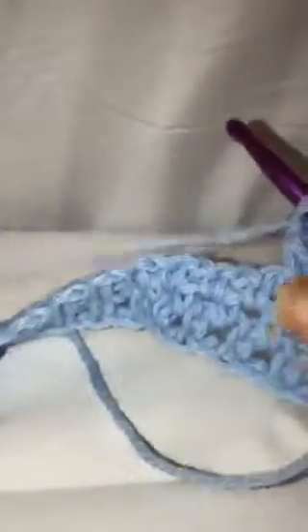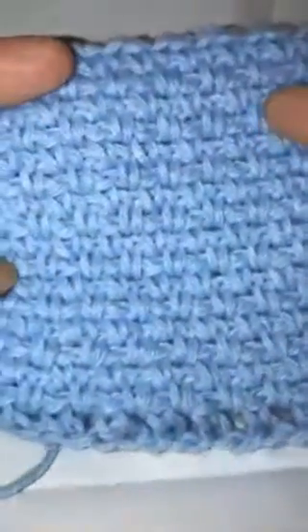Single crochet and chain one, go to the next one, single crochet and chain one — and that is the woven stitch. Here we have an example of a number of rows; this is what it'll look like when it's done. It's the same on both sides and it's pretty flat fabric. I hope you enjoyed this tutorial — subscribe to my channel to see more videos, and have fun!